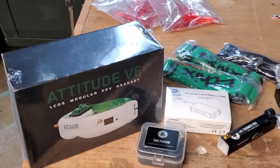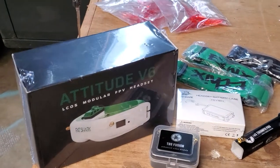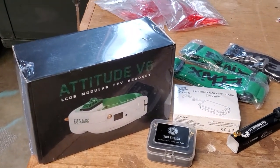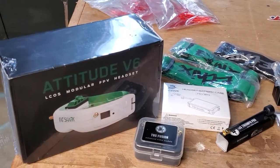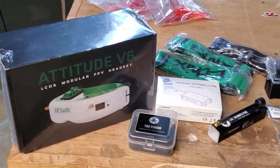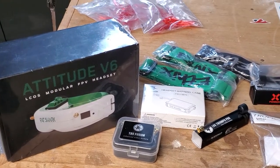I've also got the high-end Fat Shark HD02s. They are going to have an OLED screen at the highest resolution you can get, with independent eye control. Really, really nice, but they're restocking so I'll have them back in the shop soon.